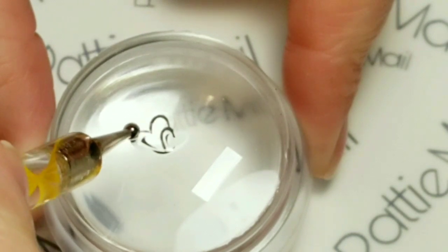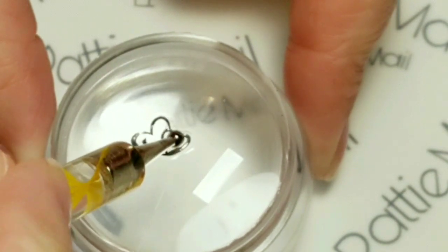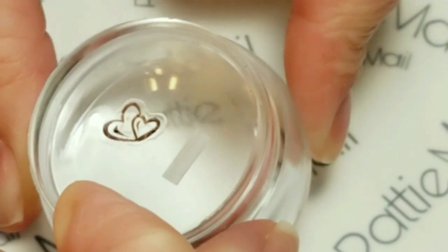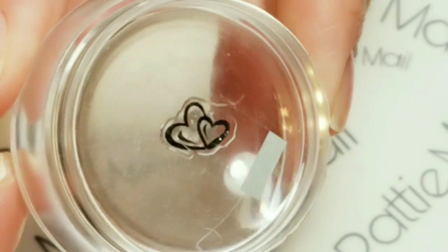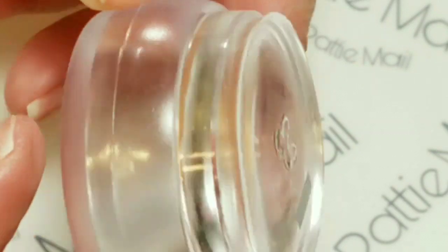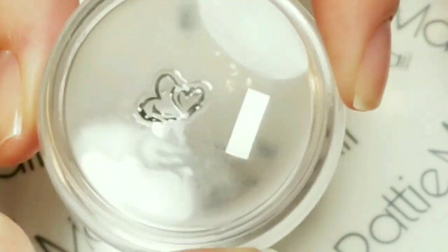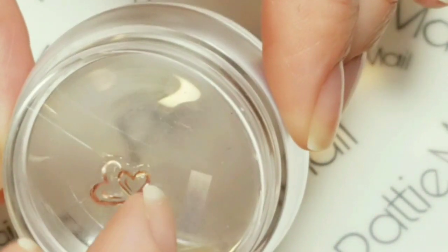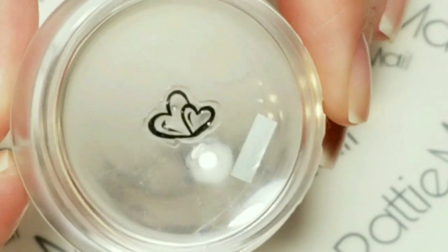You don't want too much gel because a thick layer will be big and bulky and won't lay nice. Just spread it around making sure you get the whole outline and the center. Whatever portion of the outline you don't get will not be lifted up after curing. It's nice and thin. Now I'm going to cure this — Wave Gel only cures for 30 seconds. If you cure it too long you won't be able to remove it from the sheet. I tested it a bunch of times and 30 seconds works perfect.